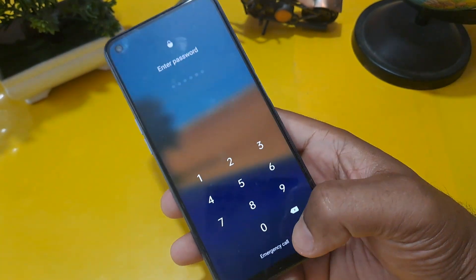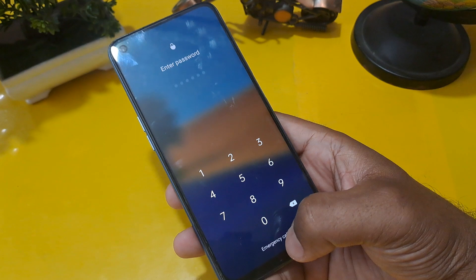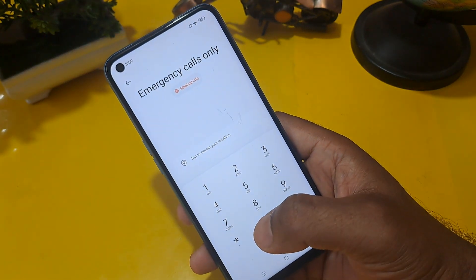Get ready. Now you can see this phone is locked through the PIN, and below the screen you can see the emergency call option is coming. Press on it, and I am going to share you the code.